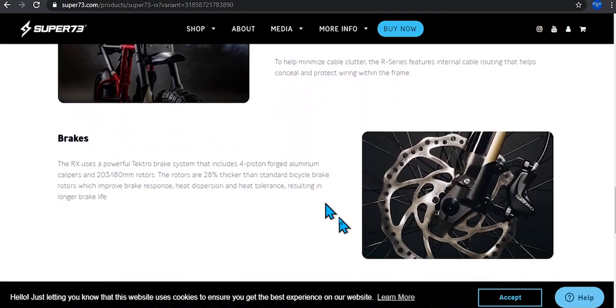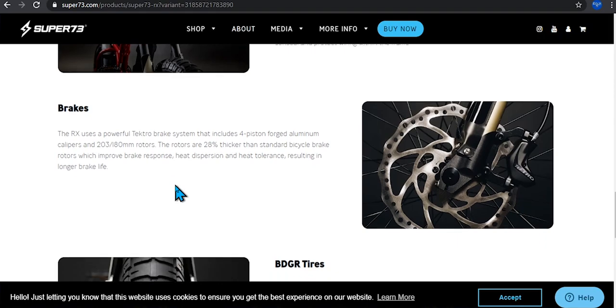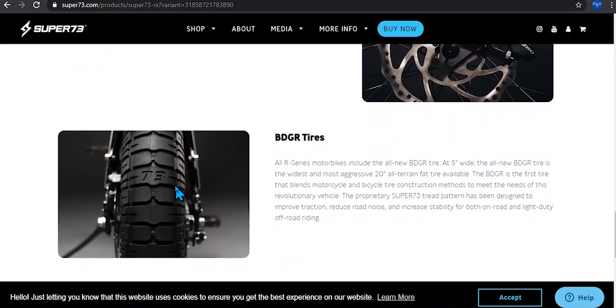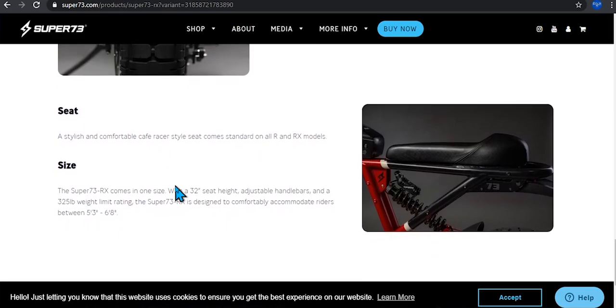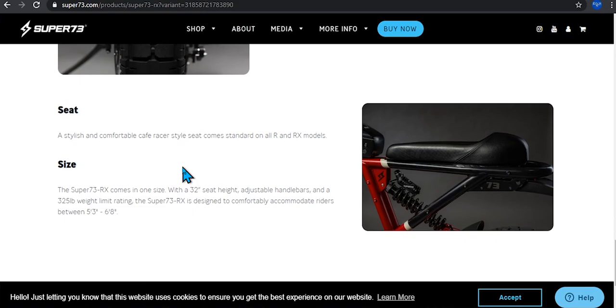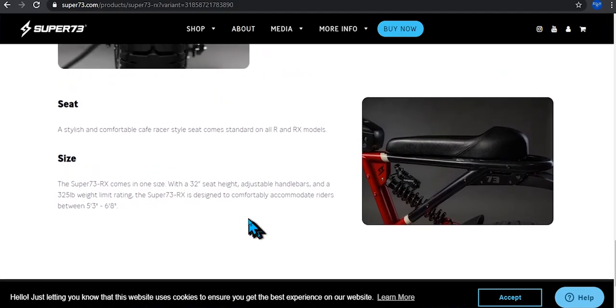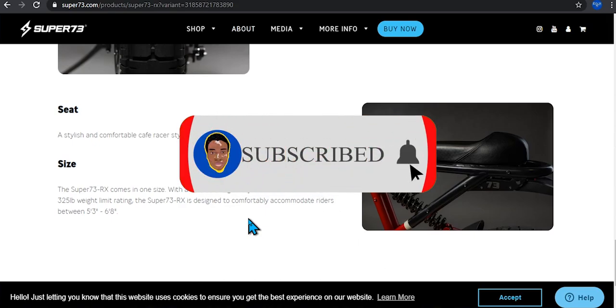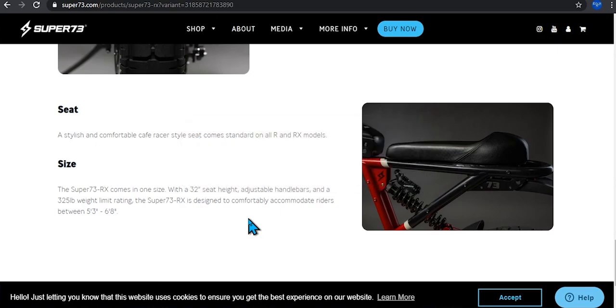It comes with an LED headlight, which is pretty clean, and it has internal cable routing. The brakes are pretty powerful and should stop you instantly. The tires are good and should handle almost all terrain. The seat looks pretty comfortable — this bike is more built like a motorcycle than a traditional bicycle, but you can still pedal. It currently comes in one size with a 32-inch seat height and adjustable angle bars.